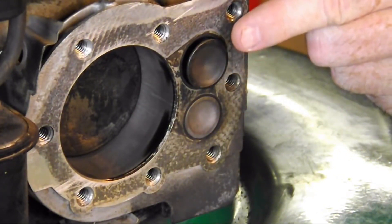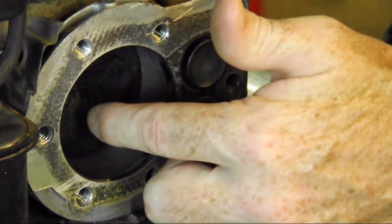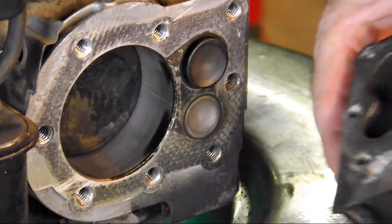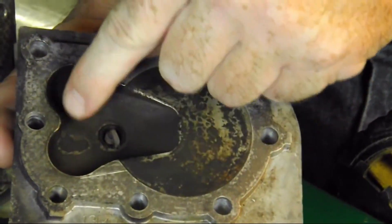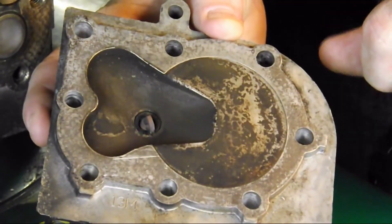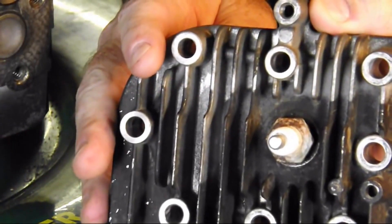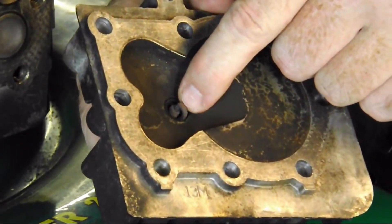If you're wondering how the air-fuel mixture gets into the cylinder, or how exhaust fumes get out when the exhaust valve is open — that's accomplished by the head. You can see it's recessed right here to fit the two valves, and it's recessed into where the cylinder is so gases can flow in or out easily. Notice also there are electrodes sticking through here — that is your spark plug. When the timing is set just right, a spark will emit and cause the explosion.